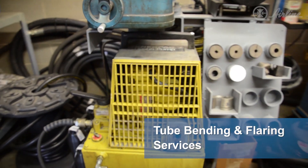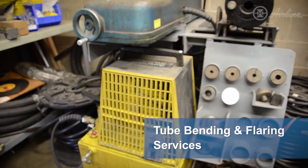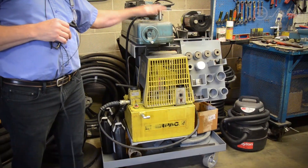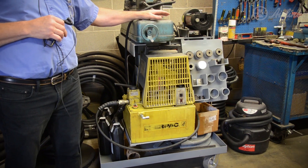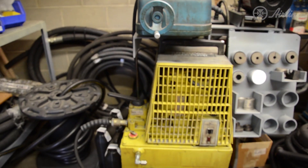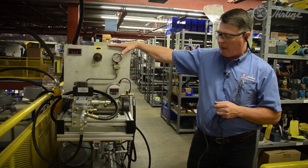Over here we have a tube bending machine and also a flaring machine that will flare the end of the tubing. The nice thing about this is we can also deploy it to a plant site — it can be put on a truck and moved to the site very easily.